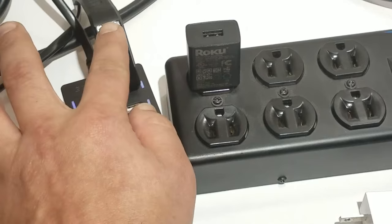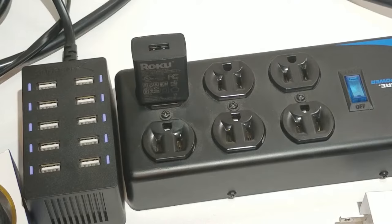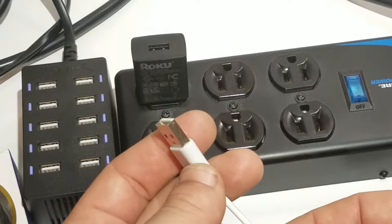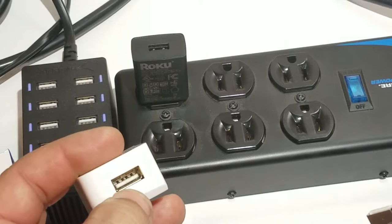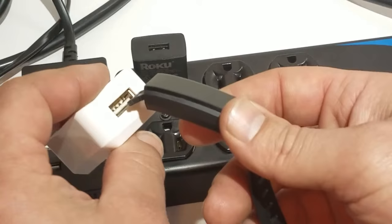What I'm assuming happened with my friend is she was using an old USB charger. A standard USB phone charger has probably spread apart the inside of her USB port — which is fine because it still works for a phone, but when you go to add a smart band into it, it's loose.